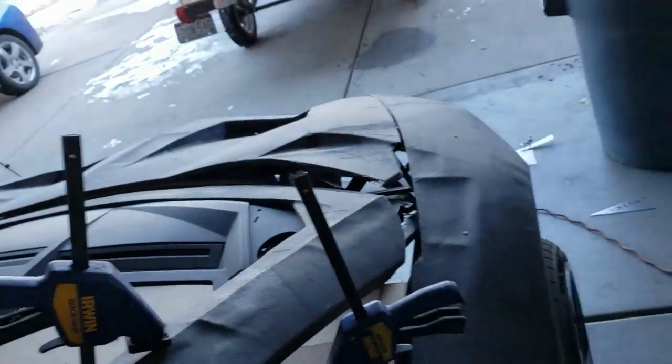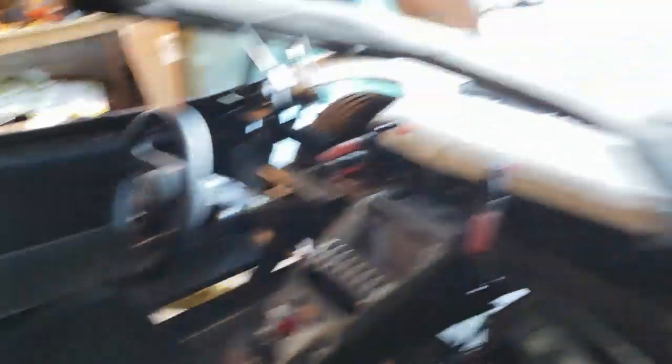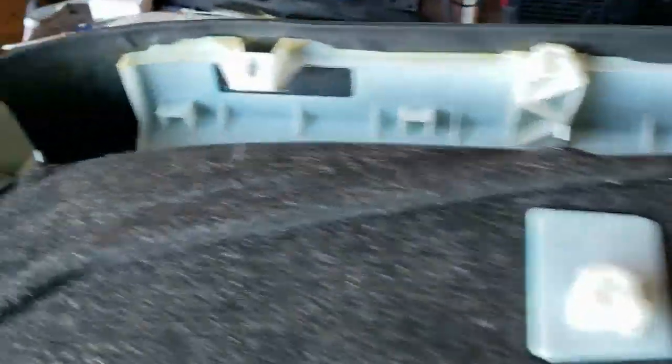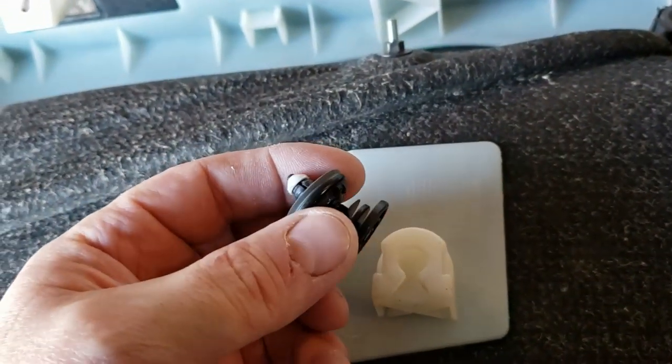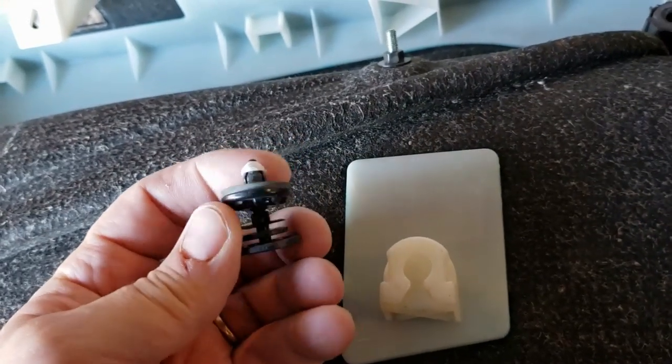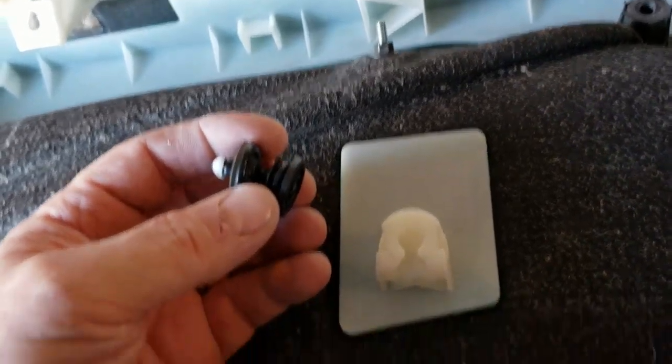We obviously have this door working — it's got the door panel on it and everything, so that progress is good. We've actually done the other door structure as you can see over there. And if you look at our other panel, we've got these little clippy things that go in here.